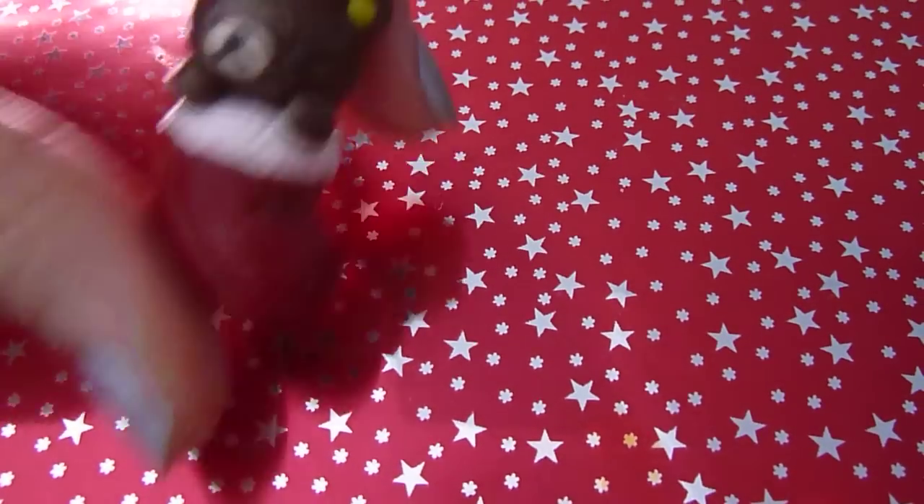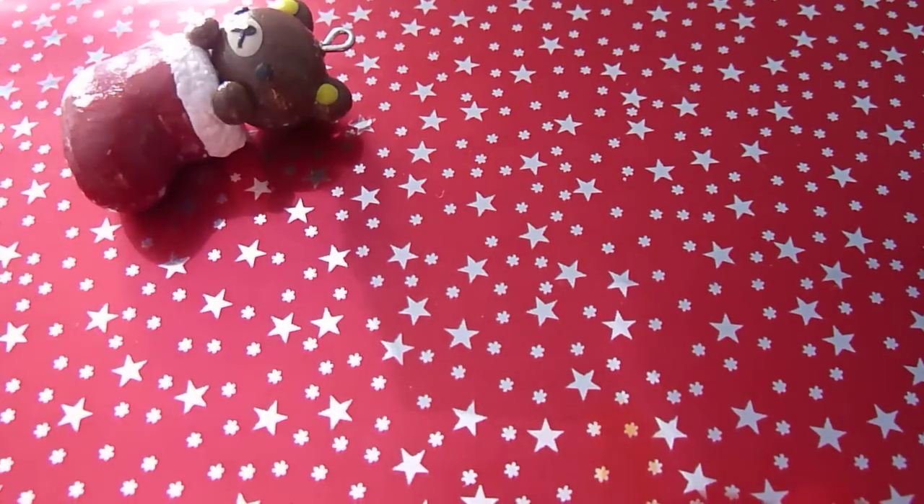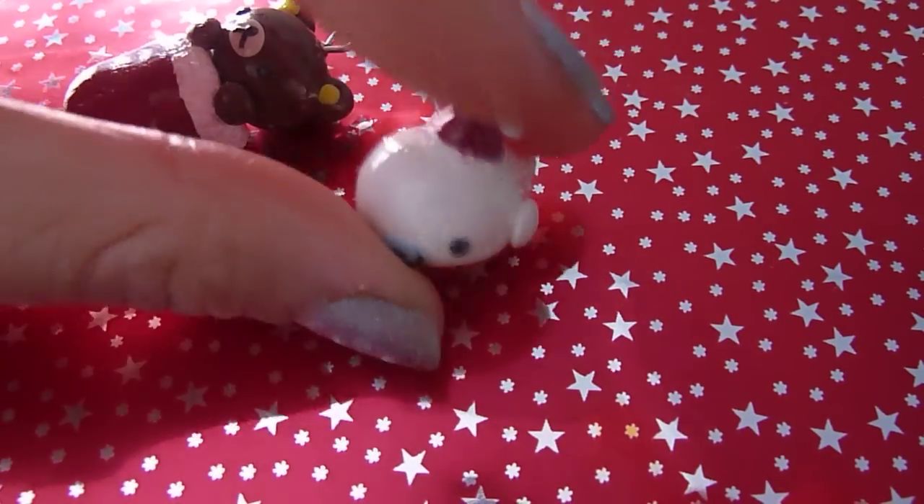Hi, this is Charm Update number 1. I made two Christmas themed charms: this Rilakkuma in a stocking, and this Mamagoma with a Santa hat on.